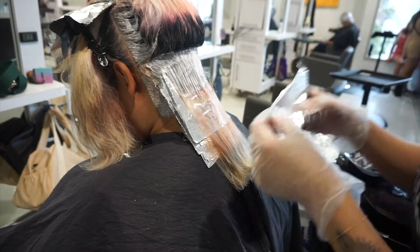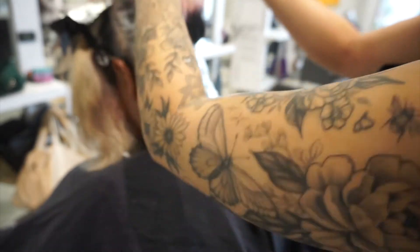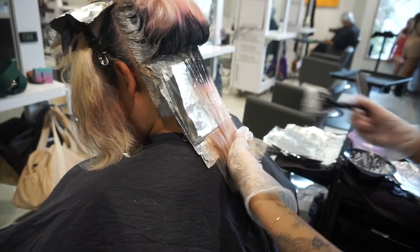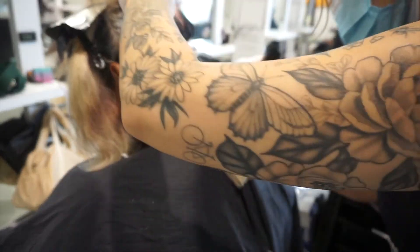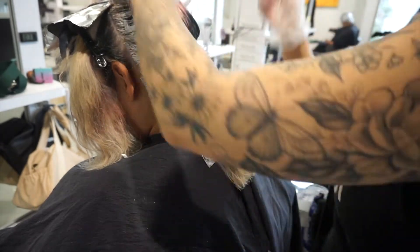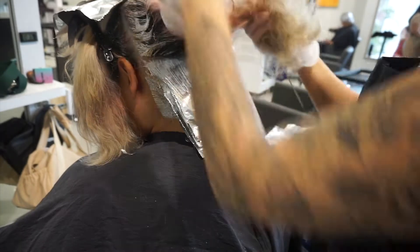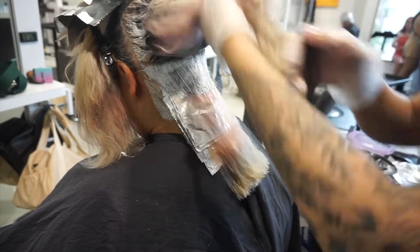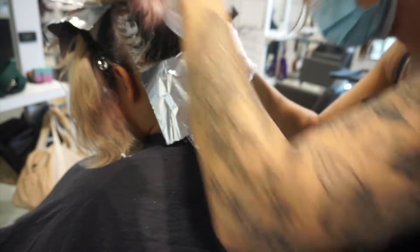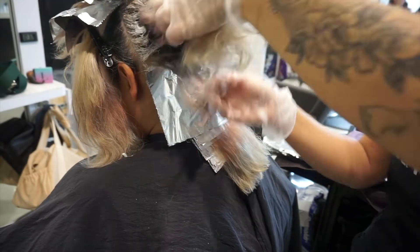I could have done the application off-root first and then hit the root — I used to do it that way — but I find this technique is a little quicker. The reason it lifts more evenly without doing off-root first is because we're taking really thin slices. Piling these sections on top of each other traps the heat, basically like highlighting her hair, and taking a really thin slice helps distribute all the product and heat so everything lifts as evenly as possible.